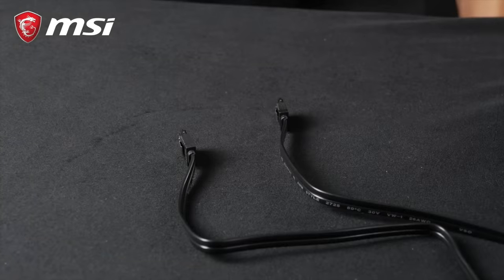We connect the PSU power cable to the back of the PSU. Flip the power switch and make sure that the lights indicating power is supplied to the motherboard are turned on. We press the power button at the front — and success!